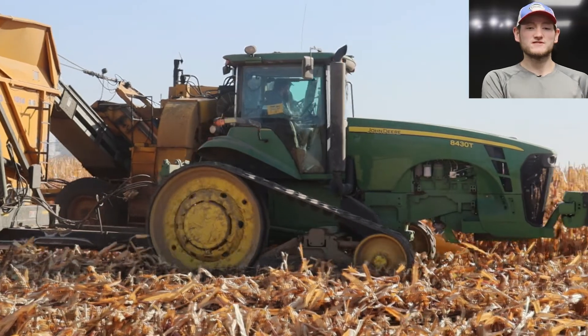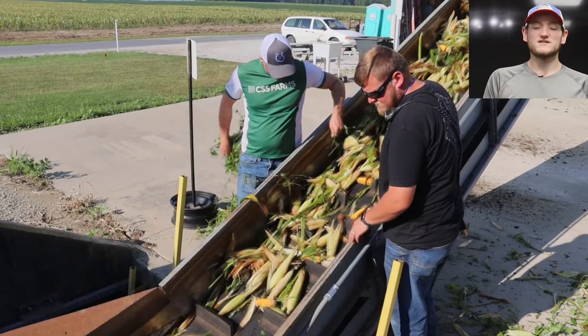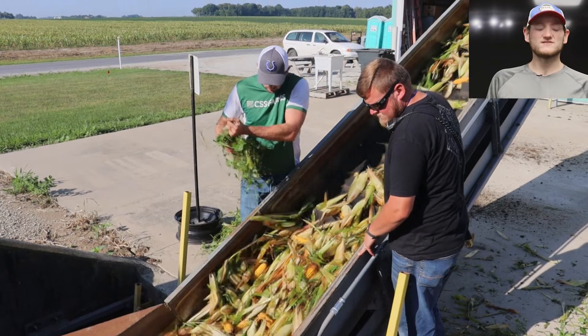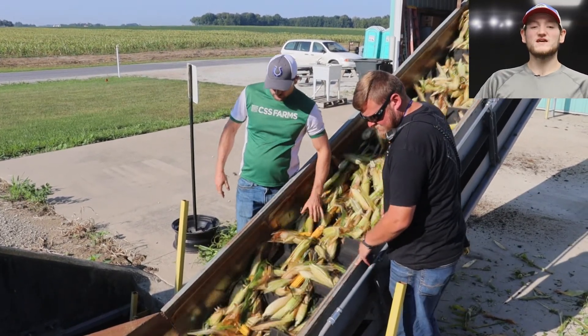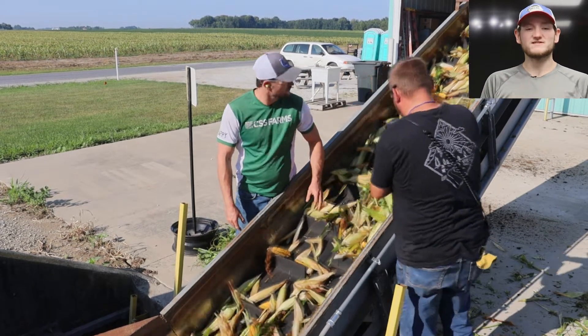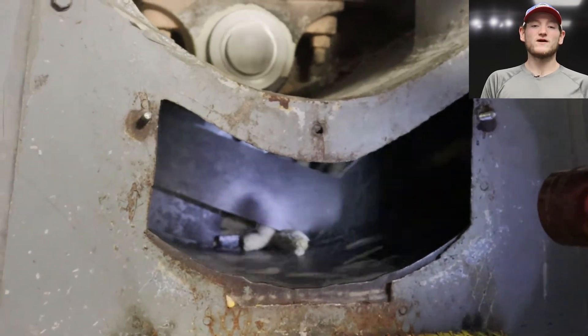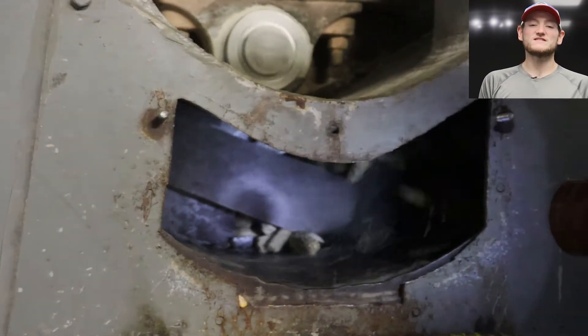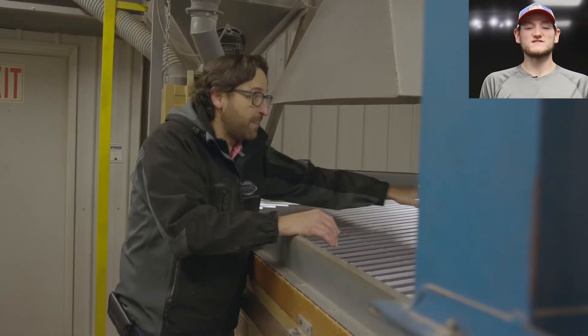So we've taken a green tour and showed you the process where we get it into our facility, get it sorted, get it husked, and then we take it to the dryer where we get to the right moisture level. Then we take it to our sheller where it tumbles around on itself to get the seeds off the cob. Now our president Aaron Conaway is going to take you on a quick tour of our seed corn processing facility.